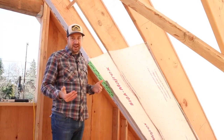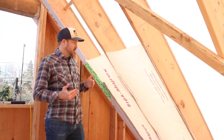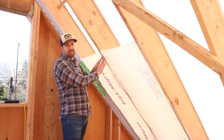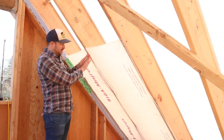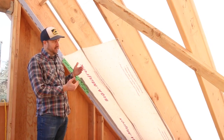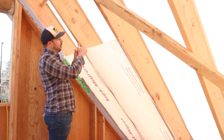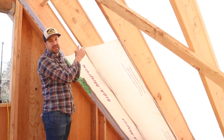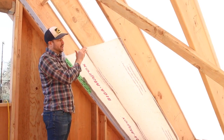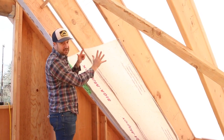Here we are on the underside of our vaulted vented foam-free roof assembly, attaching our membrane on the bottom side of the rafters. This is a SIGA MIREX smart vapor membrane and it has three main functions. The first is that it simply holds the insulation — we're going to be blowing cellulose insulation into this cavity, so it acts just like an insulation netting keeping it in place.